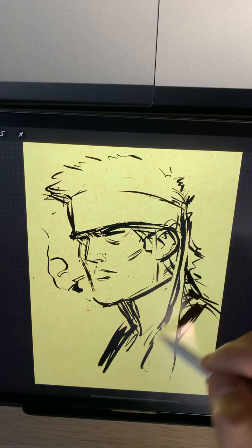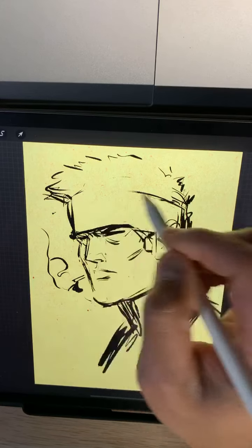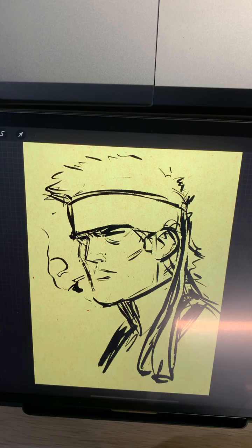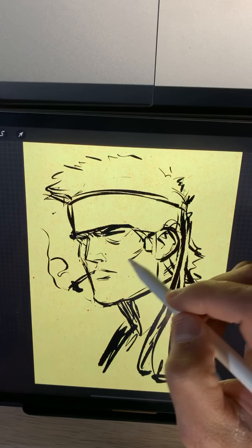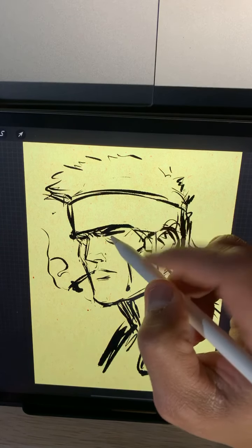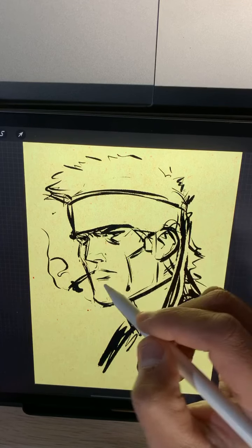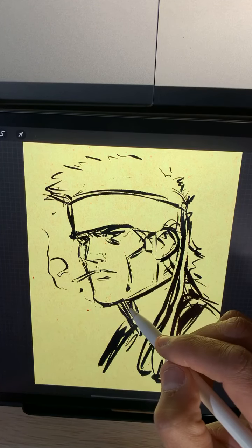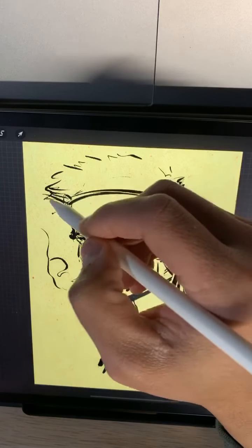Metal Gear Solid. You know, I never really played Metal Gear that much, unfortunately. I love the artwork from it - I have an art book with a lot of the concept art. I just missed out on playing the game. I was doing other stuff at that time in my life, I guess.